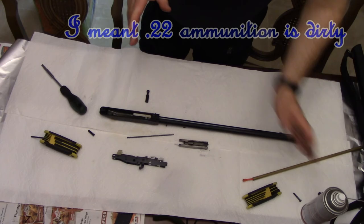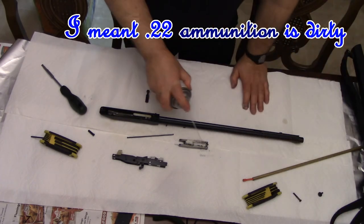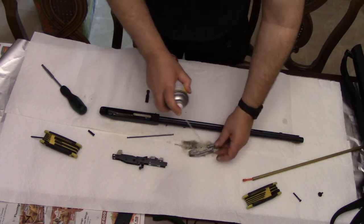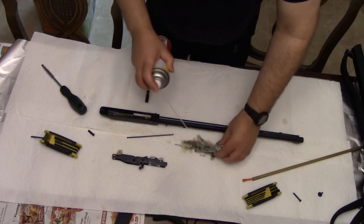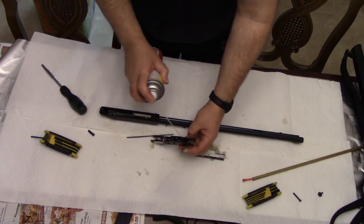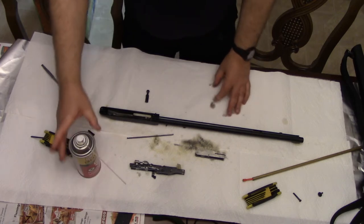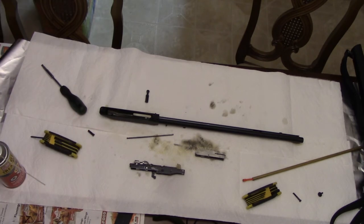.22 caliber firearms are particularly dirty, and when you're shooting lead ammunition through them they do get a little bit of lead fouling as well, so you want to leave the G96 in there a little bit. Spray down the bolt carrier and the trigger assembly and just let it sit there to soak in. G96 is kind of like Ballistol — if you've ever watched any of the Hickok 45 videos you'll see them using Ballistol. It doesn't have the licorice smell, but I like this G96. I've tried Ballistol as well, but I kind of like G96 and it does treat your metal.